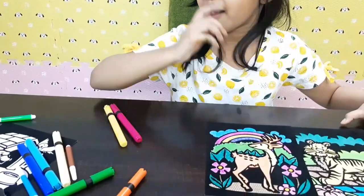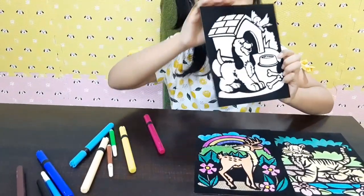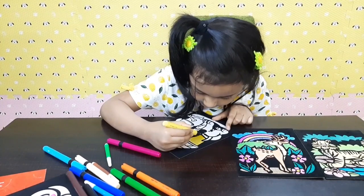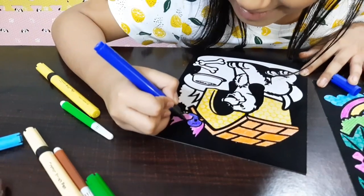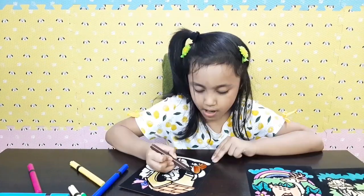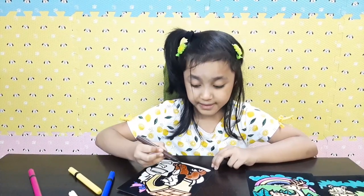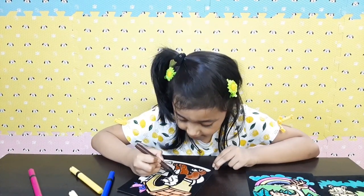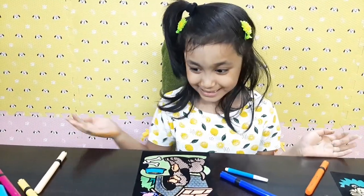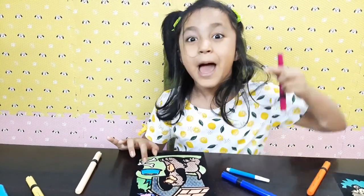Done! What do you guys think? Can you see all the patterns? And now I want to do this puppy. It just looks cool. Let's color the puppy — I really want a puppy in my home! Guys, comment down below if you have a pet puppy. And guess what, I'm gonna make these bones pink!